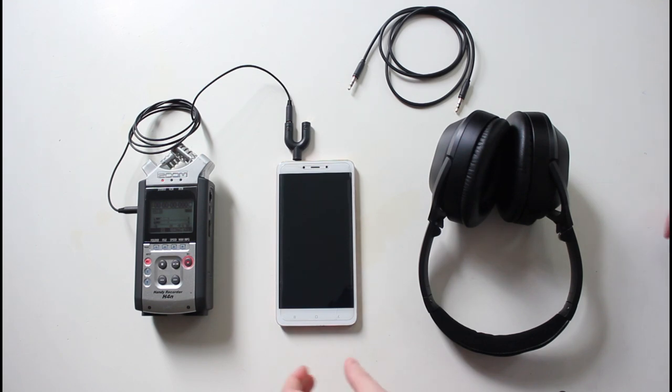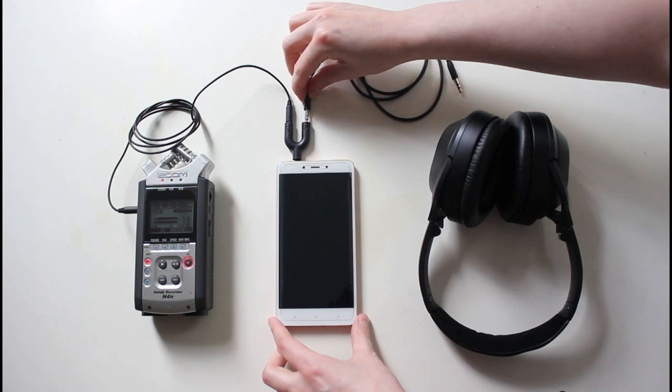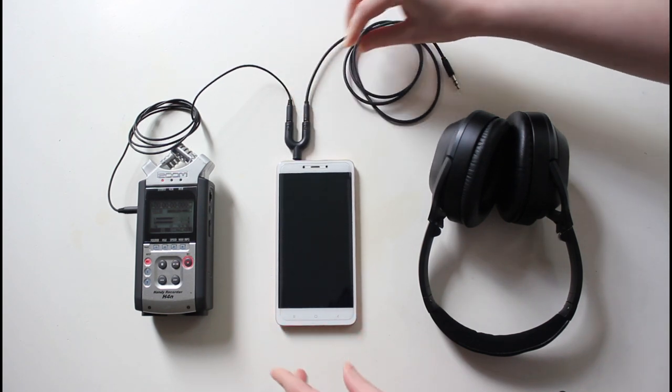Connect the unoccupied line with another aux cable to your headphone if you're using this method for online teaching or meeting.